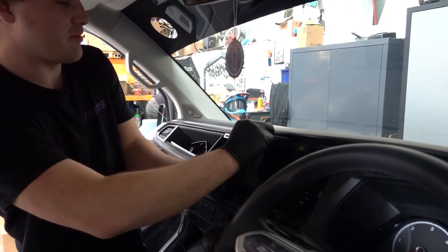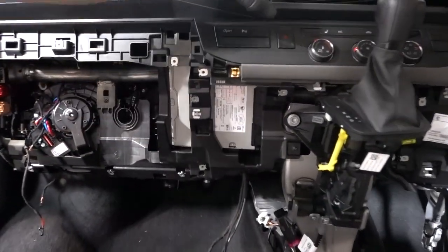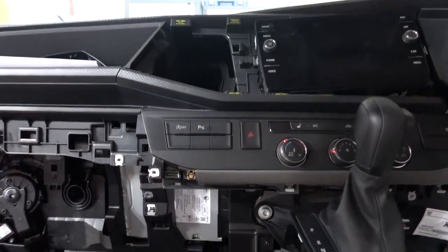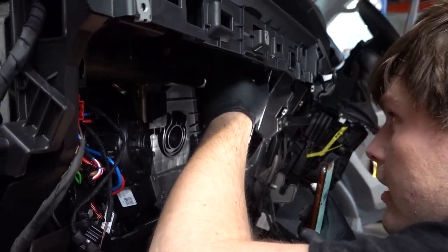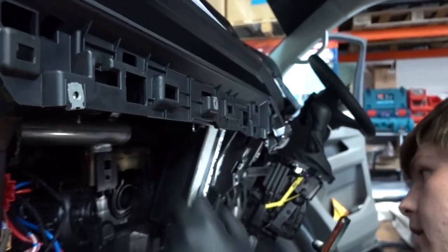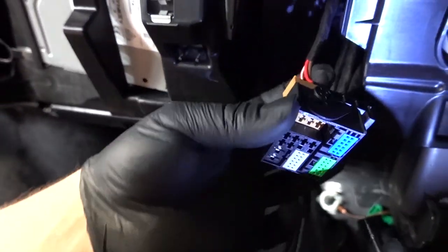Use radio release keys to remove the head unit. Certain spec T6.1s have the head unit in the lower dash. Insert the radio release keys into the two slots and slide the head unit to the left.